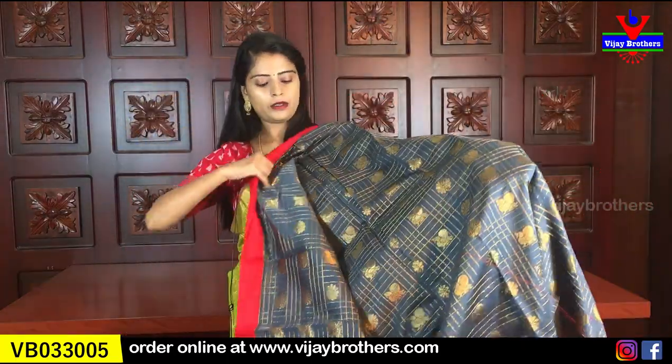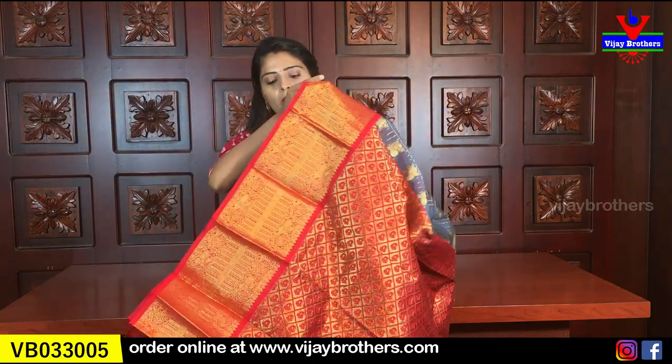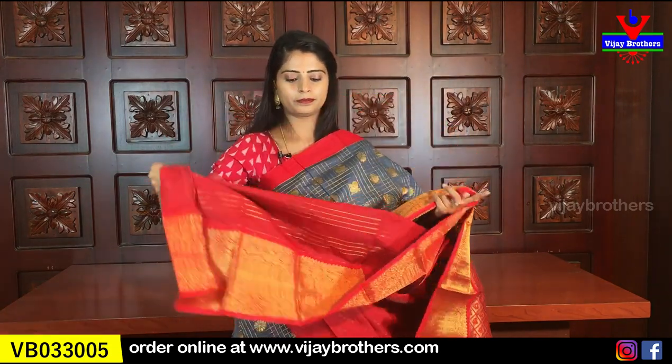Next color combination - with red. Same pattern, no difference. Body has the same 4-line checked pattern with peacocks and florals within the checks. Contrast pallu and contrast blouse. Same price: ₹2,090.